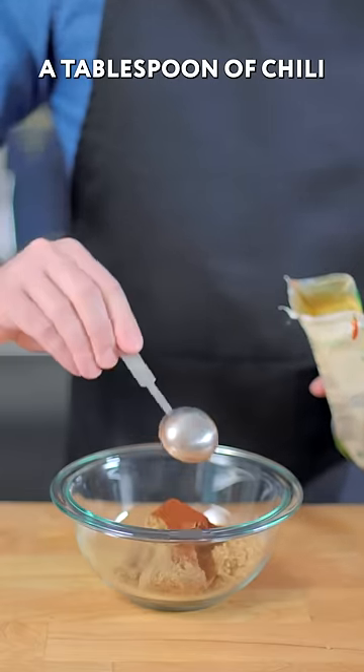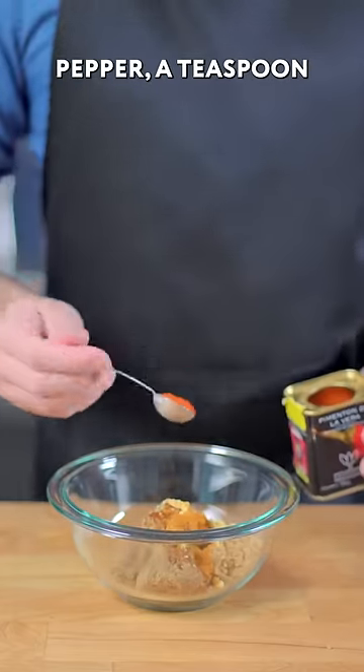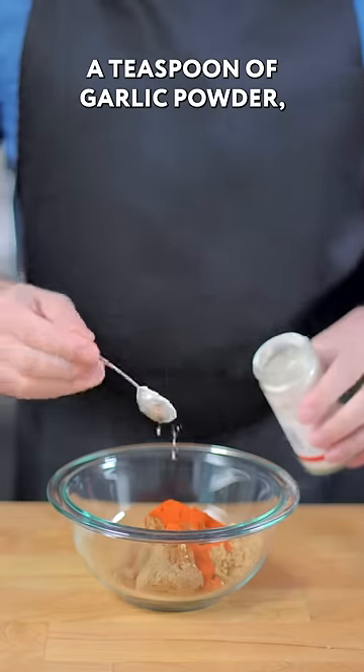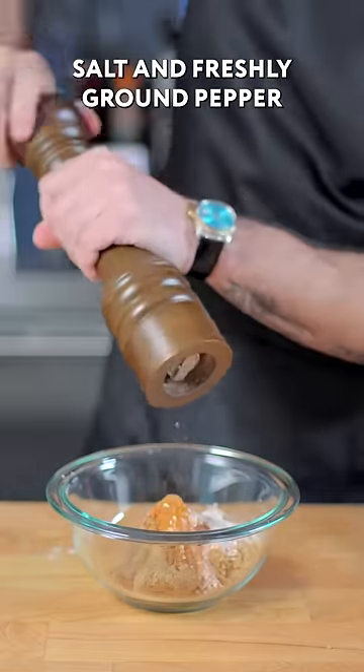Starting with about a cup of dark brown sugar, a tablespoon of chili powder, a teaspoon of dry mustard, half a teaspoon of cayenne pepper, a teaspoon of smoked Spanish paprika, a teaspoon of garlic powder, and a good shake of normal paprika. Season with kosher salt and freshly ground pepper.